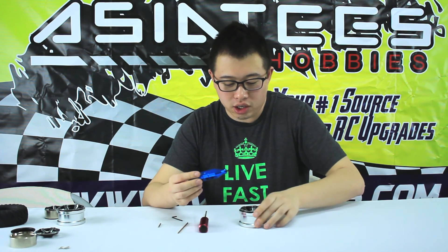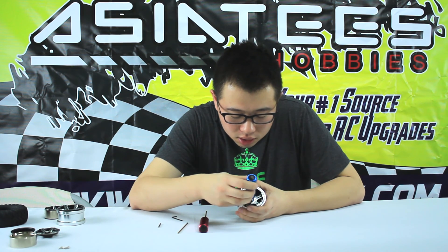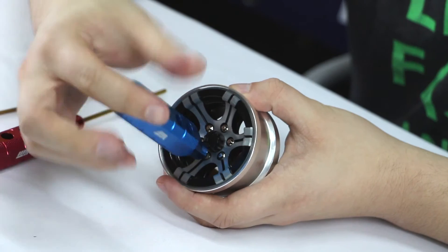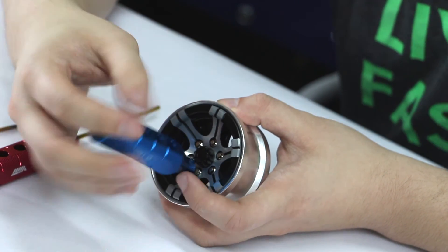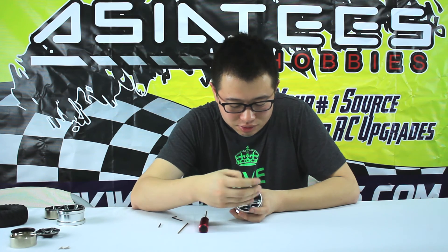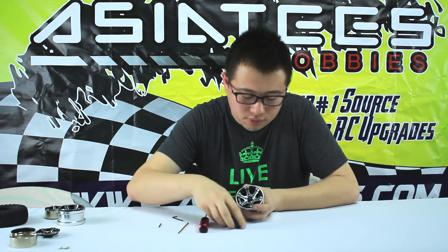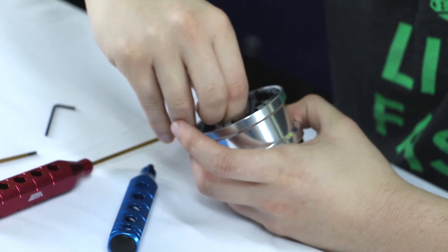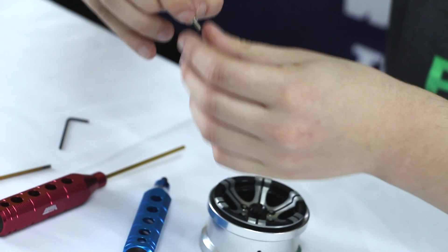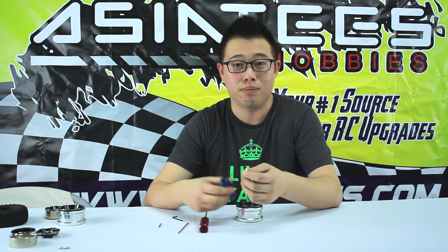Now what you want to do is just place it onto the hex right here and start twisting — righty tighty, lefty loosey. That applies very perfectly here. What you're going to do is screw it all the way until you can pull the unit out. For some reason this one's actually pretty tight. There you go — it comes out really nicely. This 2.5mm hex will come out perfectly from these B-Lock wheels.